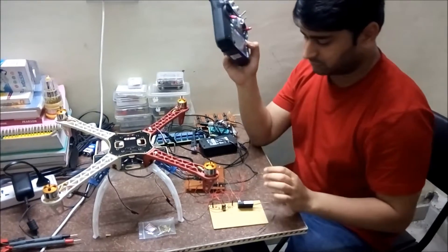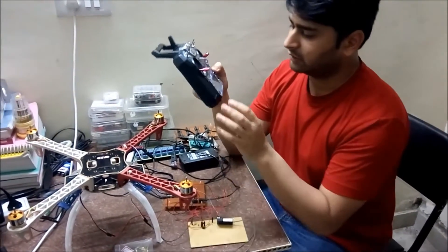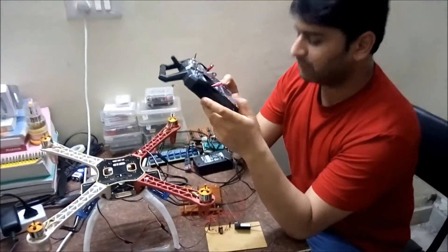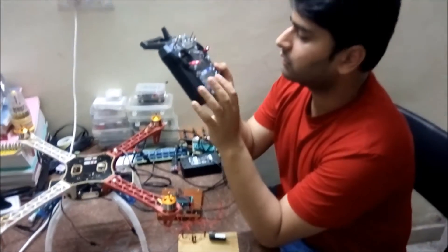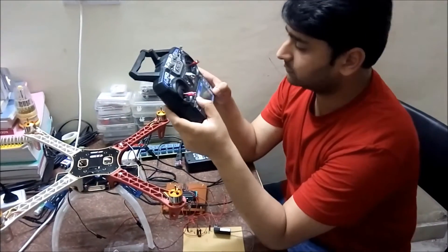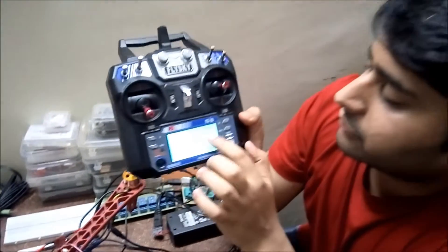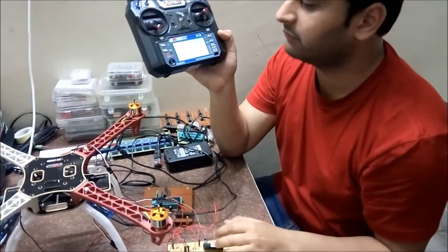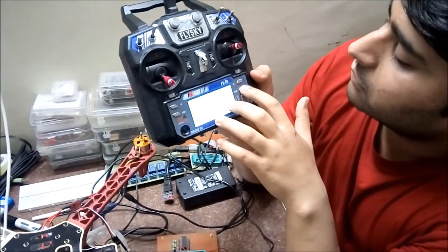Whenever you use these RF transmitter and receiver for the first time, you have to bind them. There is a bind button in the transmitter. First, power up the receiver and turn on the transmitter, then press the bind button. It will generate a tone and show on the screen that it is now bound. There is an LCD display on this transmitter which shows the transmission power, and when I power on the receiver it will also show the signal strength.